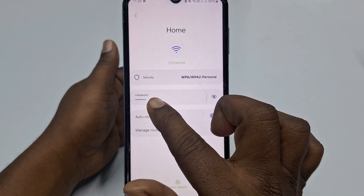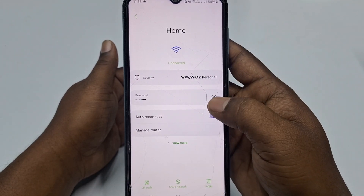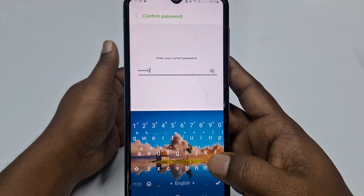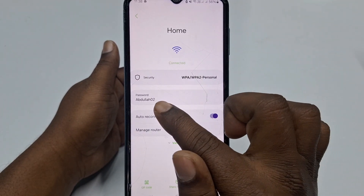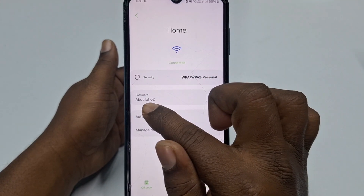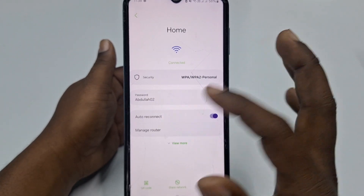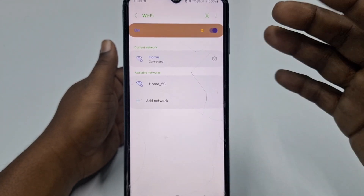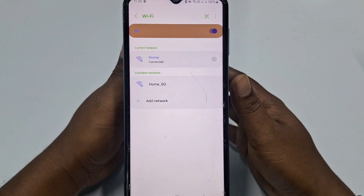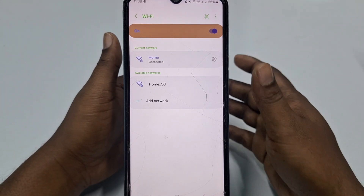You can see there is a password field. To view it, click the eye icon and then enter your phone's password. After that, you can see the Wi-Fi password for this connection. You can collect that password and use it to connect. This is the first process.